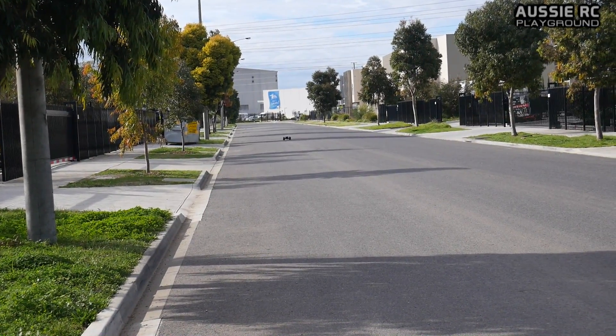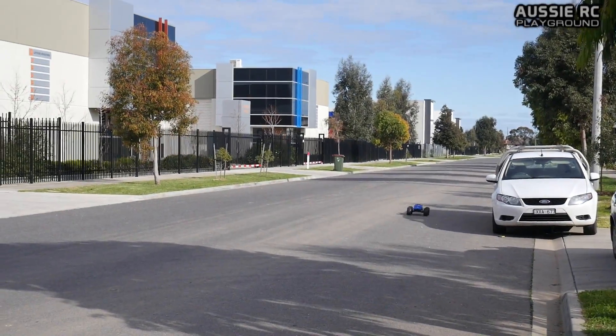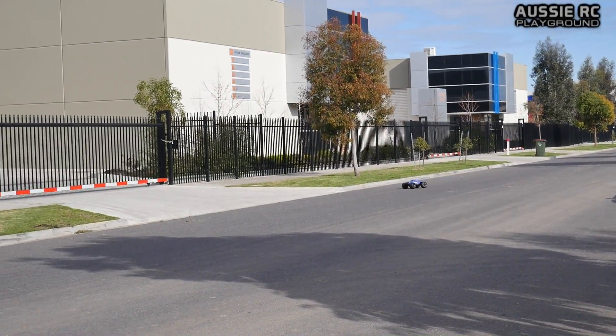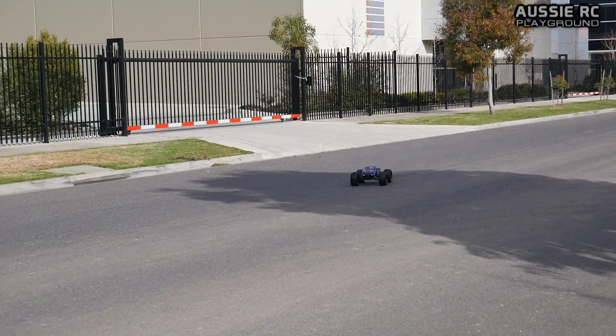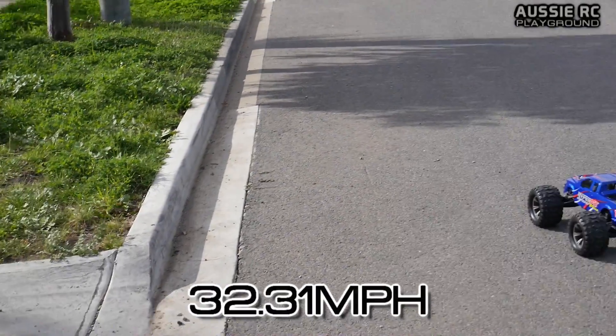Here we go. These tires do grip — I think they're a lot better than the original ones. 52 that time again.